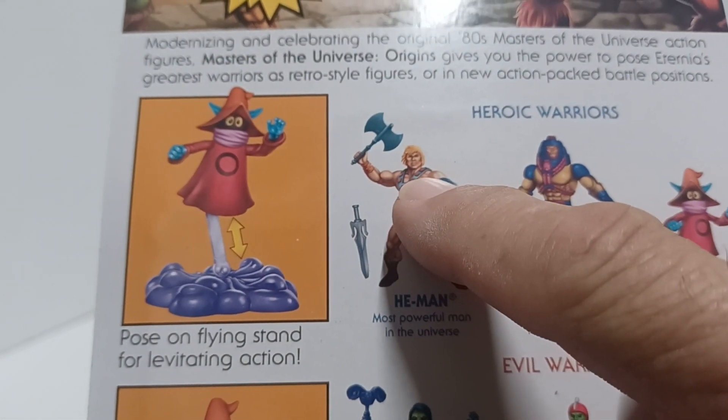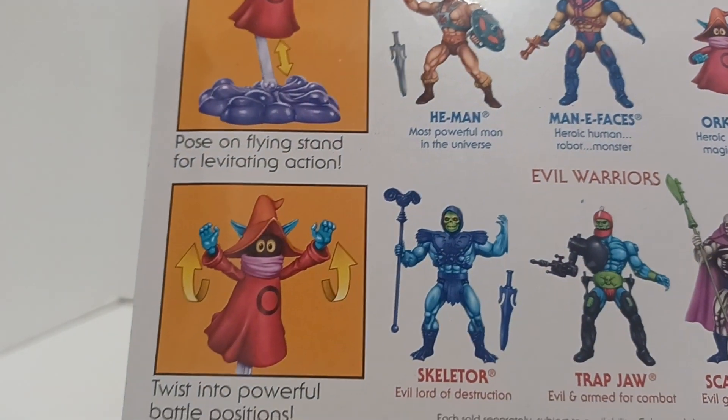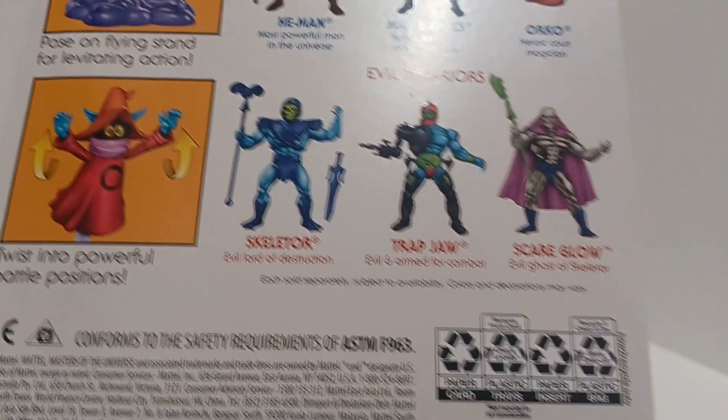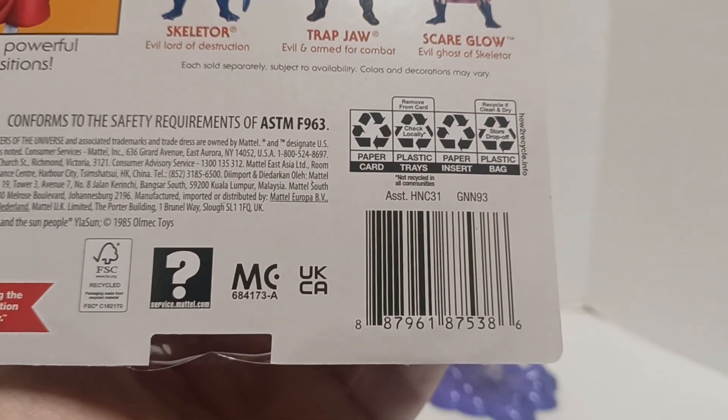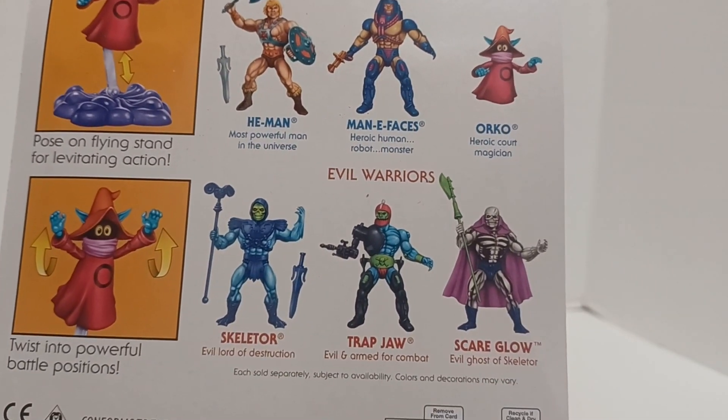There's the artwork showing him throwing something in Beast Man's face, which is cool. With this 40th anniversary card, the only difference is you get the vintage head — they show He-Man and the vintage head Skeletor with closed mouth. Everything else is the same, even the UPC. The rest of the figures in this line are Man-E-Faces, Trap Jaw, and Scare Glow.